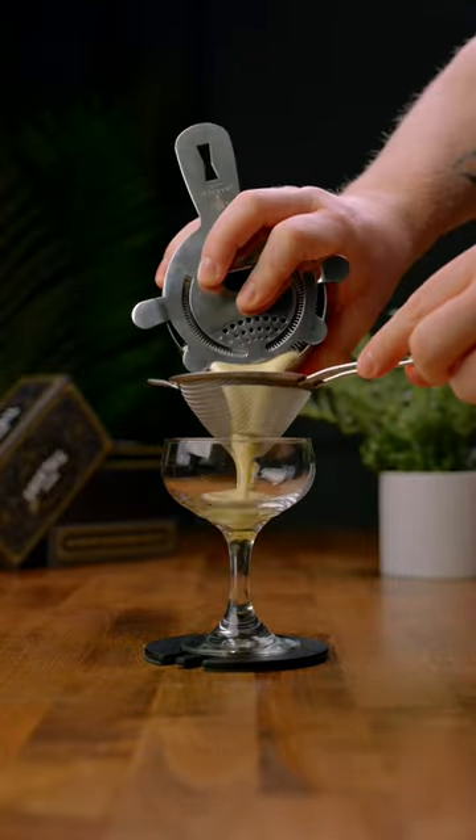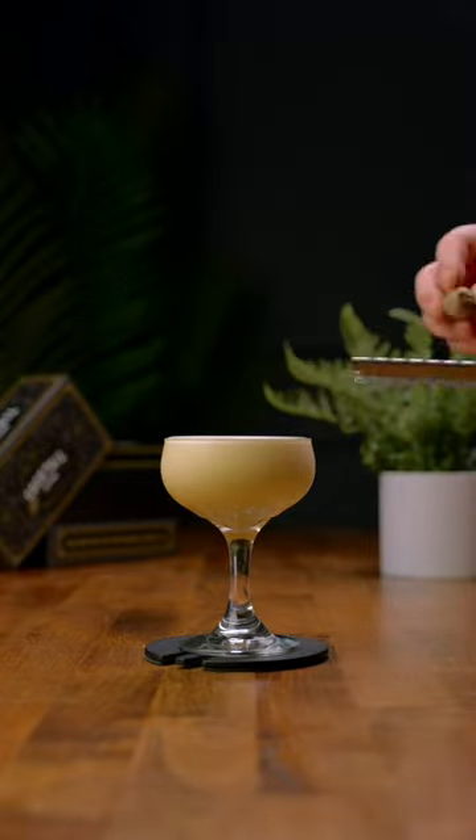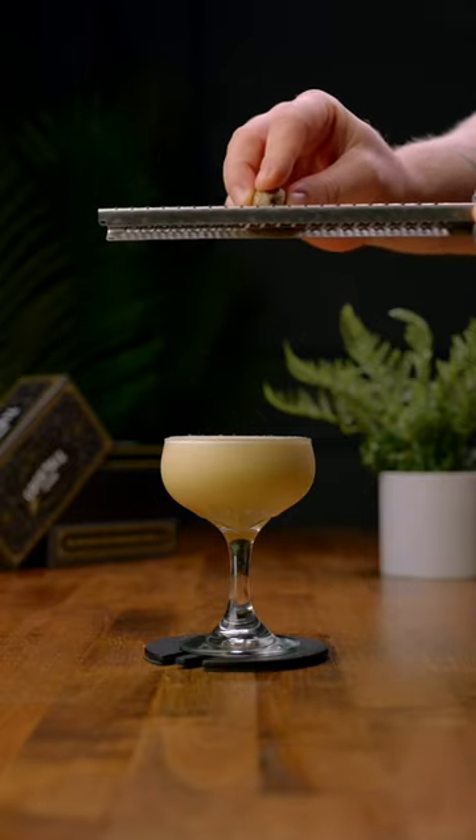Once you're done, we're going to double strain into a stemmed glass. And for a garnish, we're going to add some fresh ground nutmeg on top. And there you have a brandy flip. Cheers!